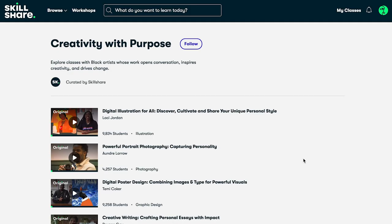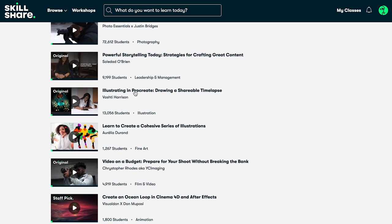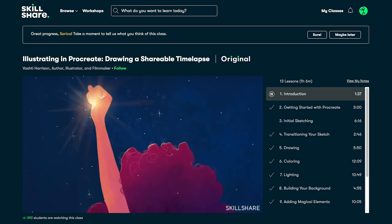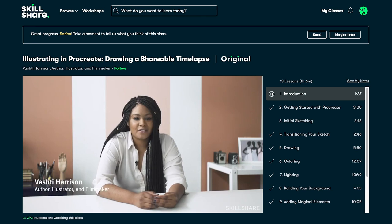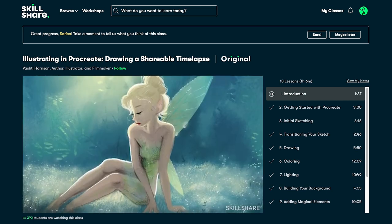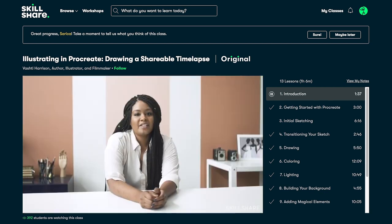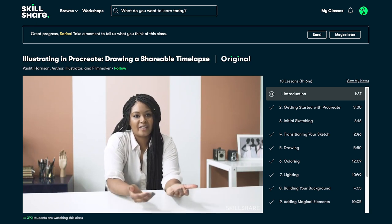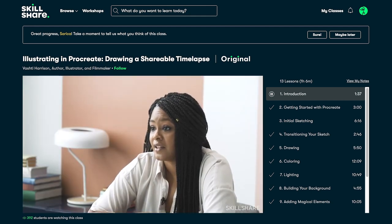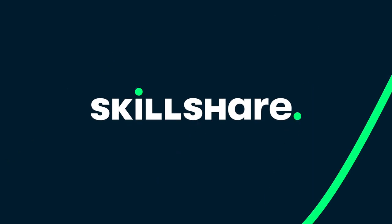Skillshare is an online learning community with thousands of classes in every creative field you can think of. Recently, they curated a list of classes taught by incredibly talented black artists, and from that list, I have been taking Vashti Harrison's class on illustrating in Procreate. Vashti Harrison is a children's book illustrator, and I have seen her magical work before, since I'm always searching for books with diverse characters to read to my son. The project for the class is to illustrate a childhood dream world. I want to illustrate children's books as well, and this class was so helpful, not to mention fun and enjoyable. Click the link in my video description for two free months of Skillshare Premium. After that, an annual subscription is less than $10 a month. Thank you so much Skillshare for supporting artists and being an awesome community.